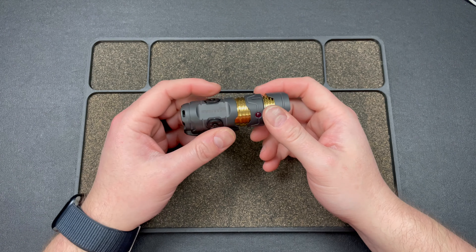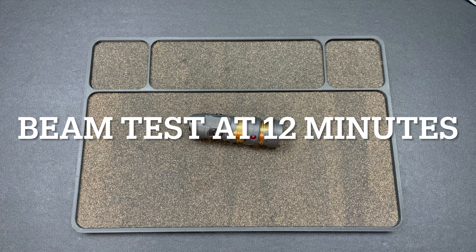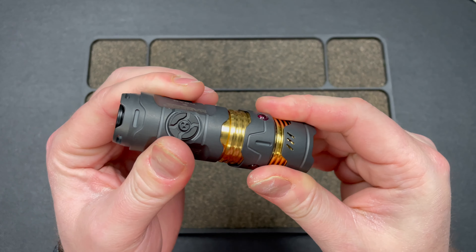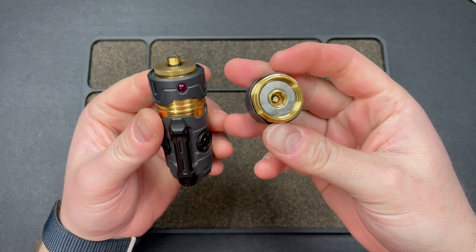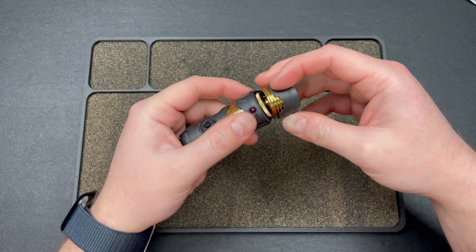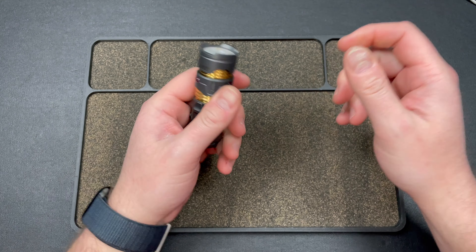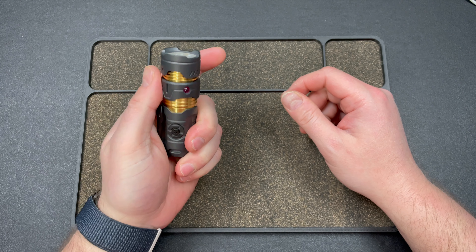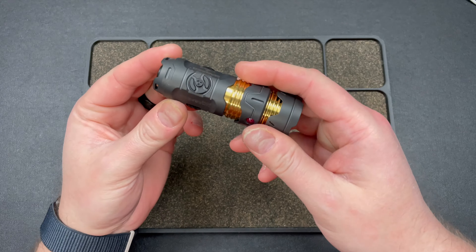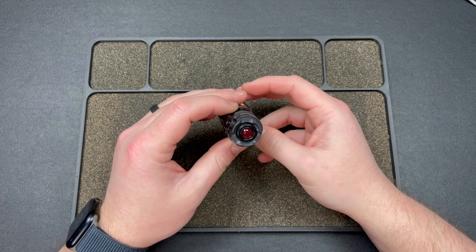Hey guys, Kev here. I wanted to do a quick video talking about the Manker Timeback 3. This is a flashlight that was sent to me by G1.com — check the link in the description. There's also a 10% off code, Lefty10, at G1.com. They sent me this to review; they're actually a fidget dealer and usually send me fidgets, but in this case they sent me a flashlight that has fidgety bits.